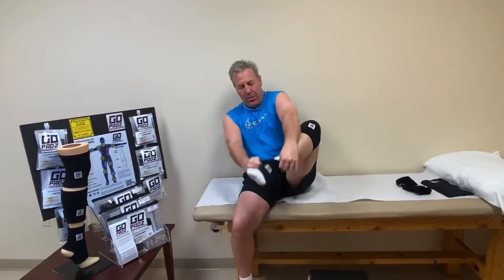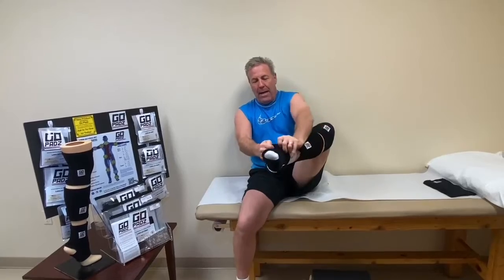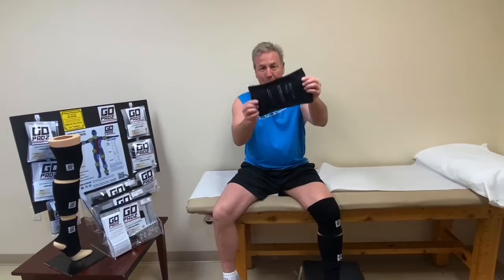I'm going to show you — I put this wrap on above my knee, and I have another one for my calf, and even one right here for my ankle. So my full leg is covered.